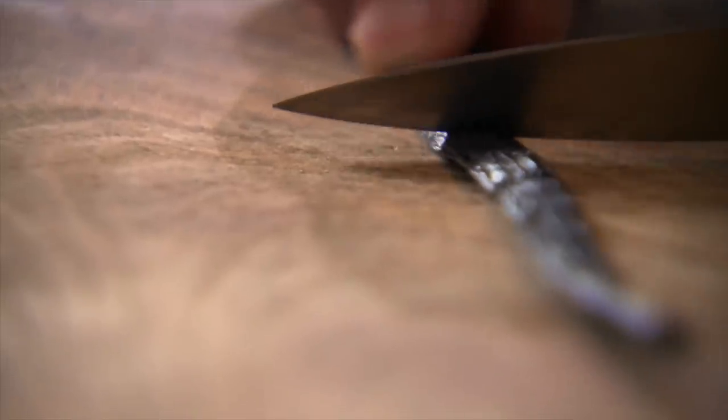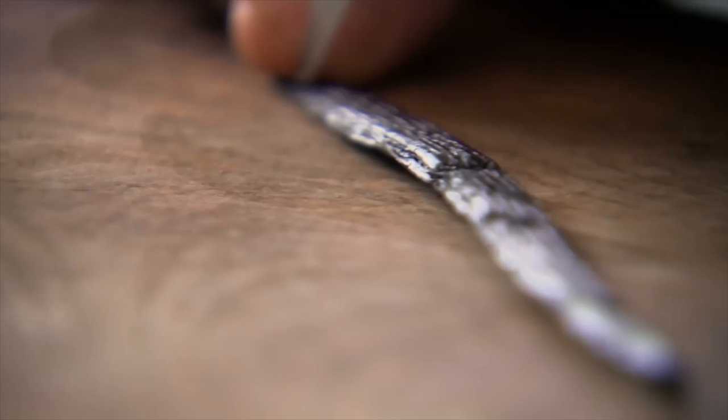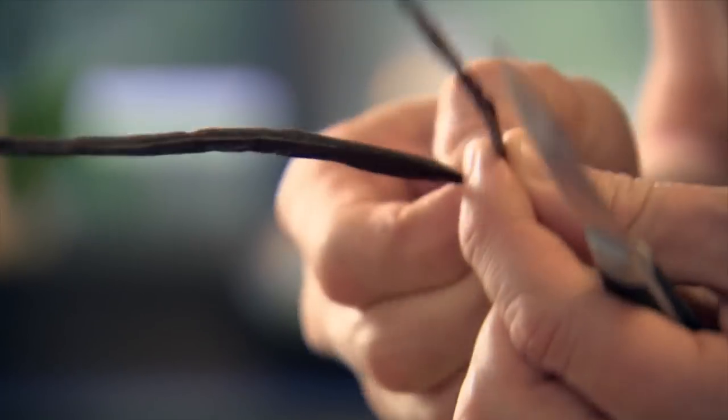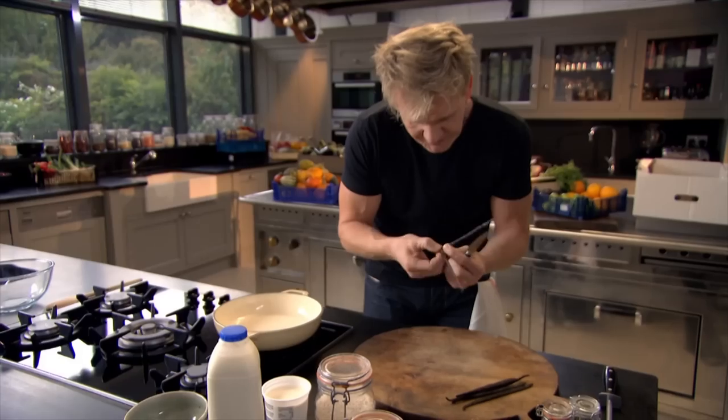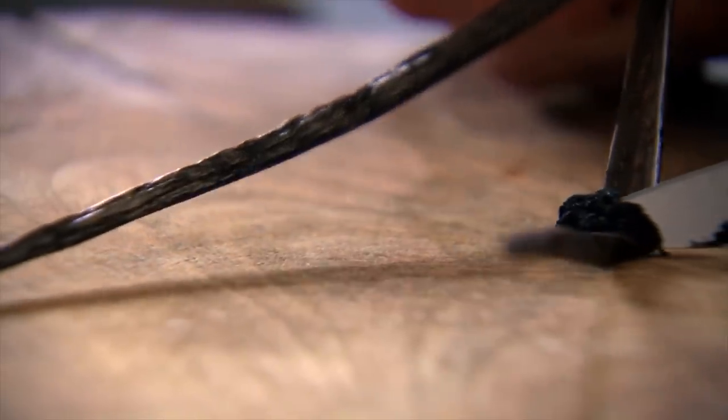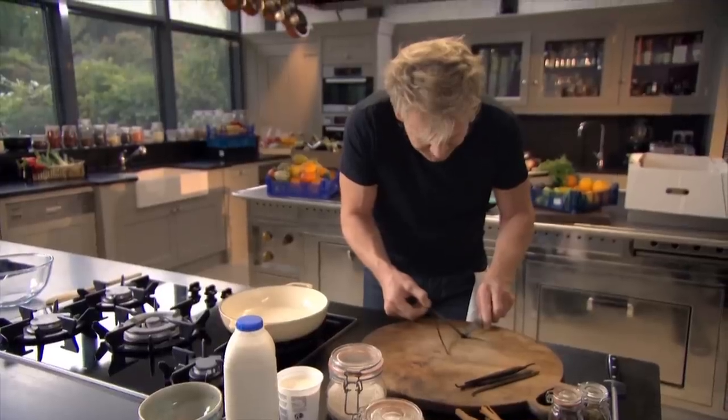First off, our spices. This is a fresh vanilla pod — fragrant and packed full of flavor. Use the back of the knife and flatten it, which removes all those little seeds off the skin of the vanilla pod. Take your knife, slice down the middle, and when you open that up the smell is incredible. Take the tip of the knife and scrape inside — all those seeds dying to come out. There are thousands of seeds still ingrained to the pod, so put them into the casserole.